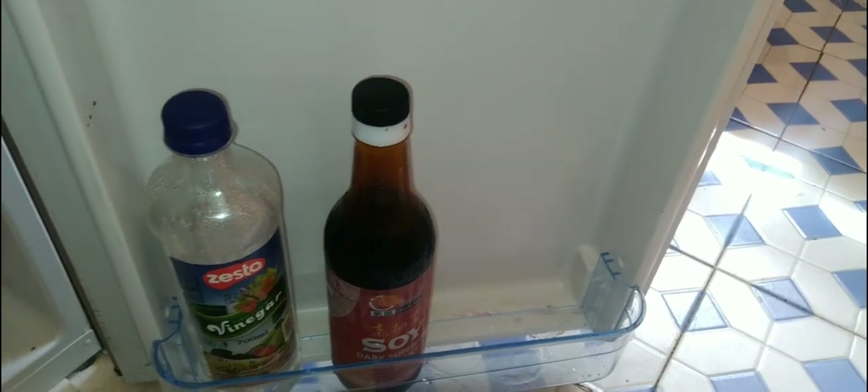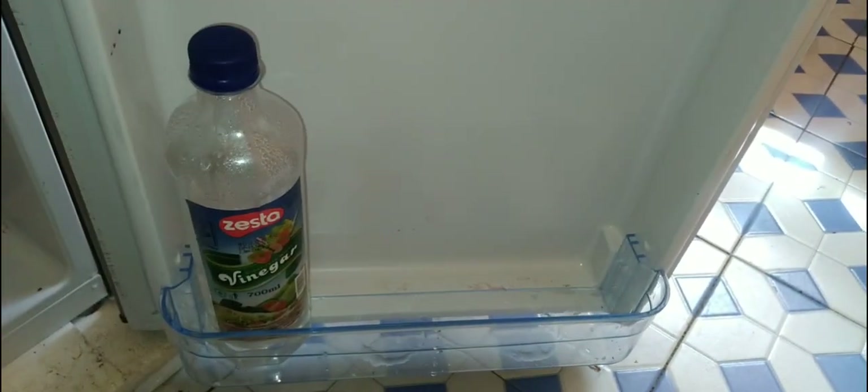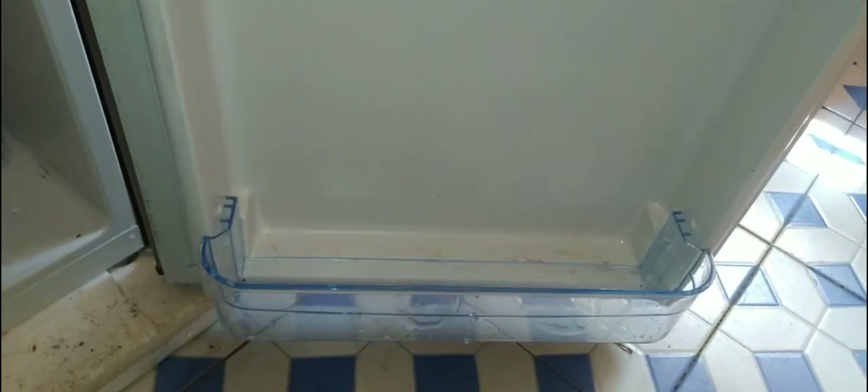First, I start with removing items that could be remaining in the fridge. Next, I remove the compartment dividers.